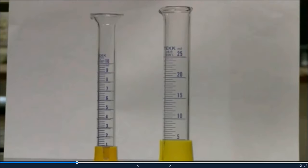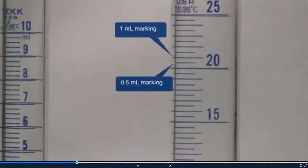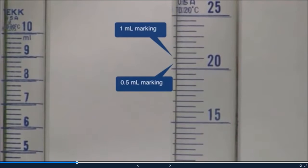If we look at our two graduated cylinders, we have a large one and a small one. Each one is different, so it's always important to pay attention to what type of graduated cylinder you have. For the large one on the right, the larger hashes are one milliliter markings and the smaller hashes are 0.5 milliliter markings. On the left, the larger lines are one milliliter markings but the smaller ones are 0.2 milliliter markings.